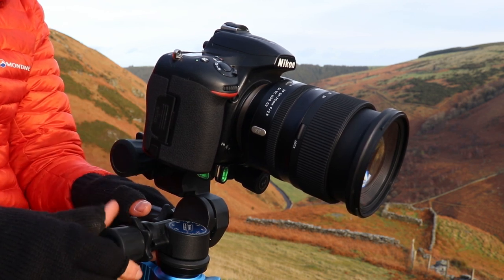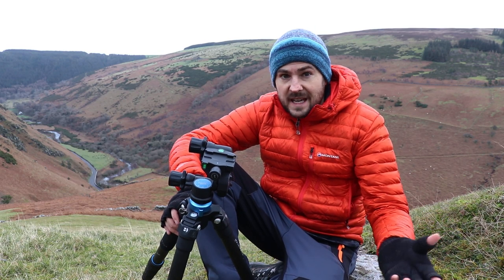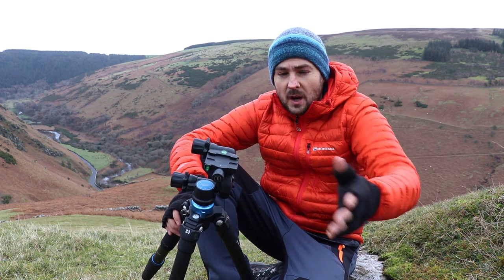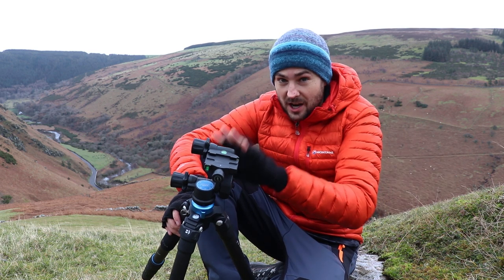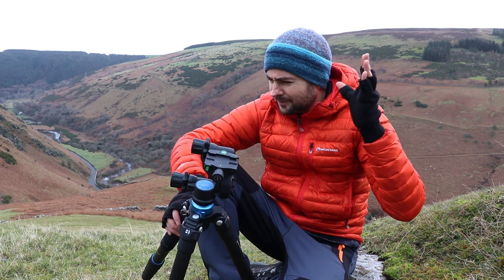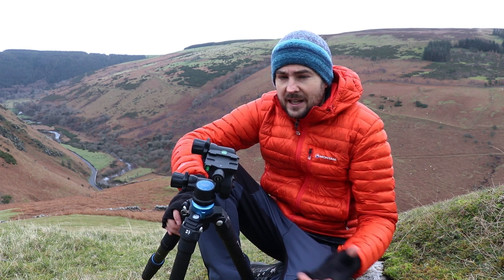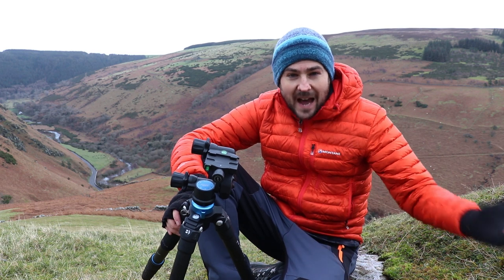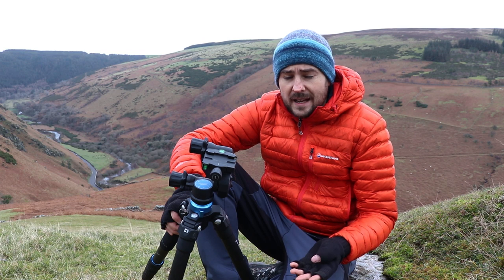Just for a bit of context, I have been shooting with ball heads for the last 12 years and I continue to do so — I'm shooting with one right now. The two other tripod heads that I own are ball heads. This is the only geared head, and until recently I hadn't really considered any other approaches because, as they say, you don't miss what you've never had, and I've always been pretty content with my ball head shooting.